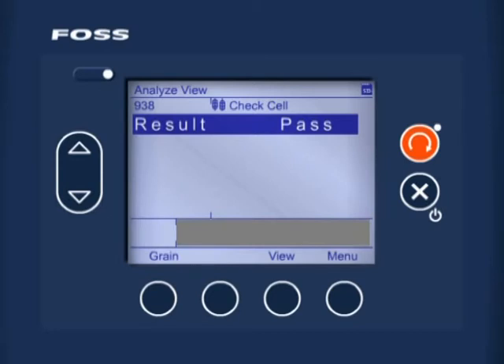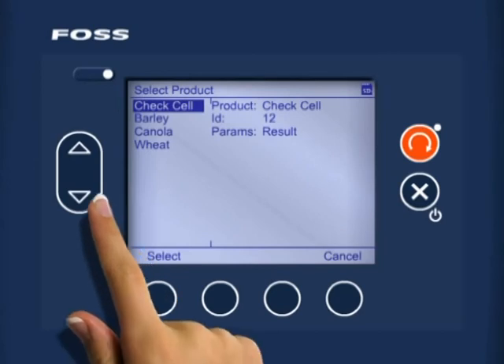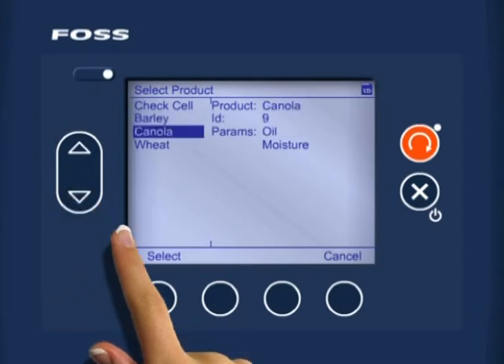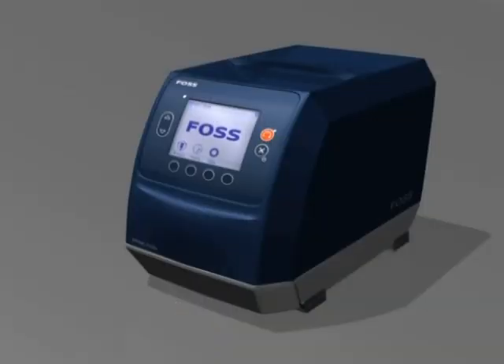Press the soft key 'grain'. Use the up/down arrow keys to scroll to the commodity type that you want to test. Once the canola commodity is highlighted, press the soft key 'select' to pick this commodity. The Infratec Sophia is now ready to analyze canola samples.